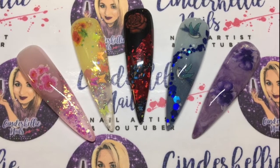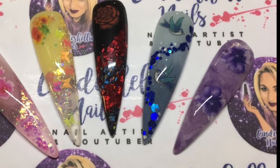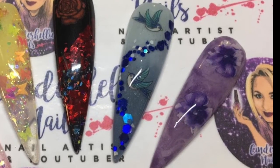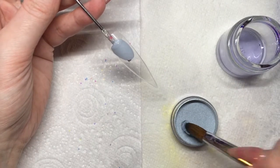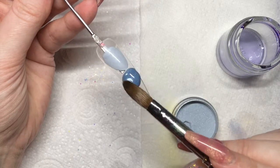Hey lovelies, welcome to the fourth video in my Queen of Decals acrylic design series. In this video I'm going to show you how I created that little bluebird nail. Getting straight into the design, I'm using Velvet Jasmine from Pretty Gorgeous, and this is going to be the bottom color of my ombre.